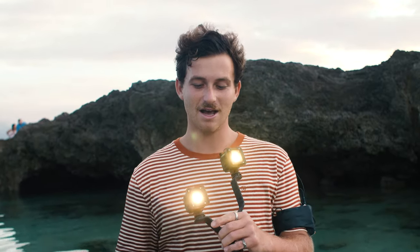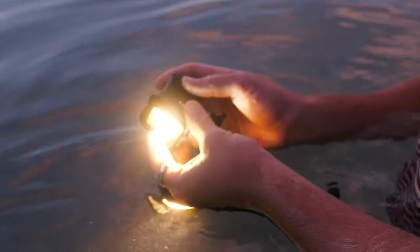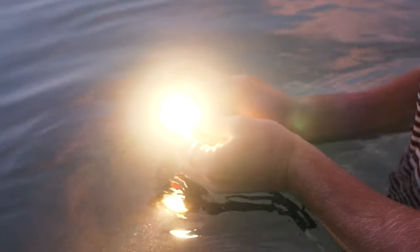I do have my setup right here. I got my Lume Cubes on top of my water housing, and I also have some extra lights. On the front of them, like we talked about before, are these awesome little diffusers. We're going to be using that because we're shooting into the sunlight, and I need a little bit more light on the front of my subject to help light them up.